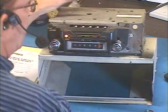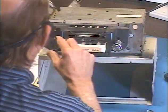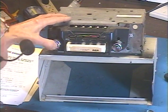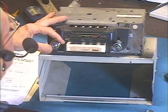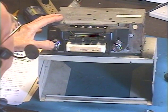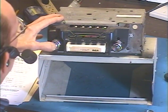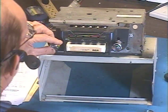Okay, so there's that. Let's try the 8-track — got some Neil Sedaka here.